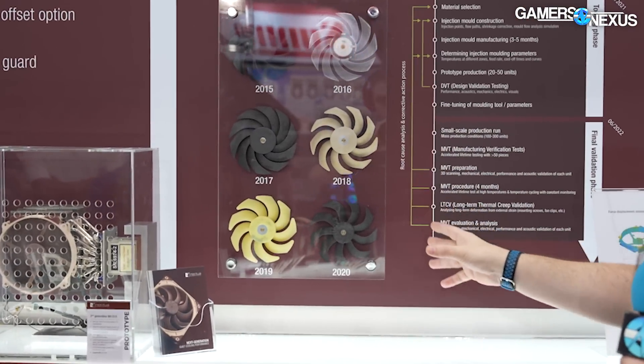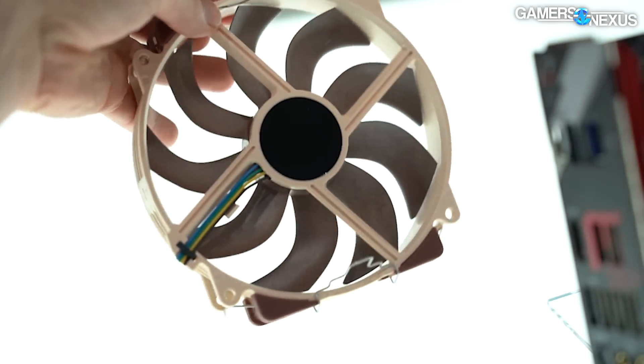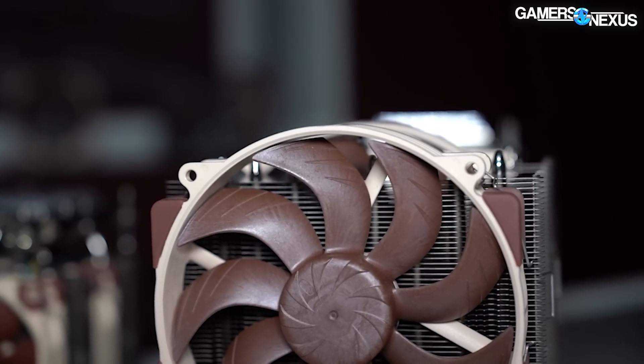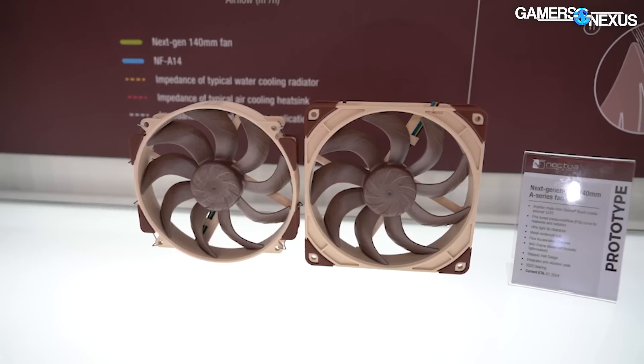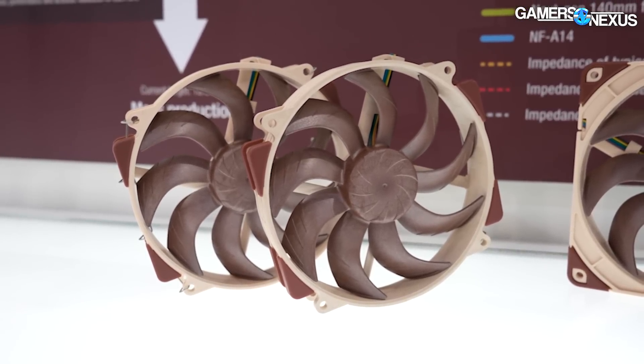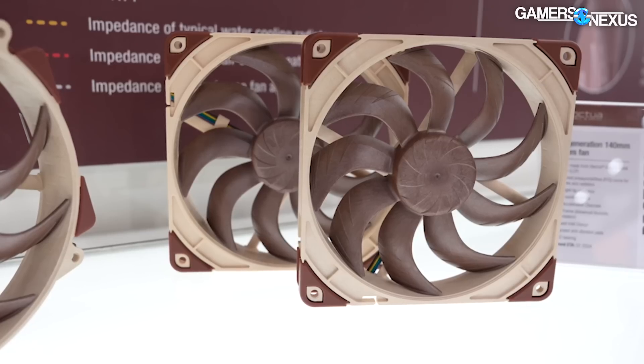The end result uses LCP — liquid crystal polymer — a plastic many fan manufacturers have moved to because it allows for a very tight tolerance between the outer frame and the blade, as low as 0.3 to 0.6 millimeters in some cases. This requires a material that reduces expansion under both spin and heat. The problem with LCP is cost — moving away from something like ABS while also trying to tune for all these different use cases is the position Noctua has found itself stuck in. There's a bit of 'perfect is the enemy of good' here, but Noctua wants it to be perfect.